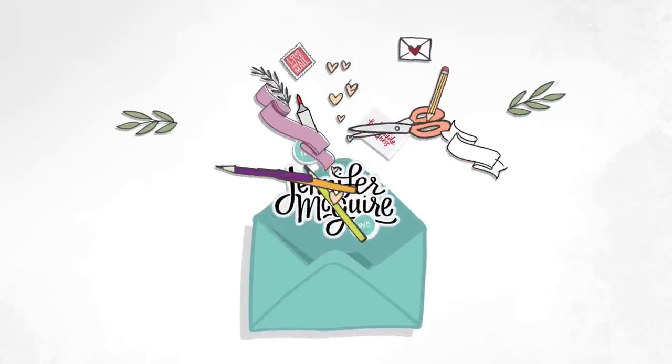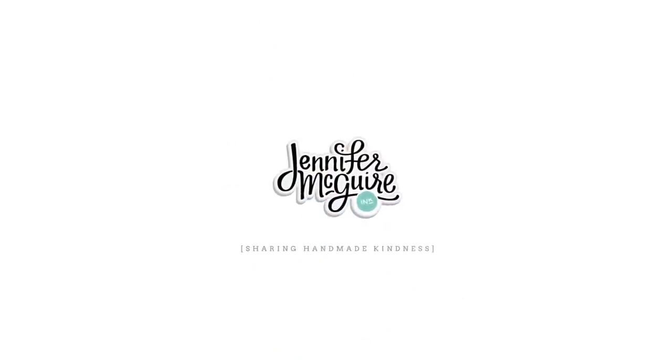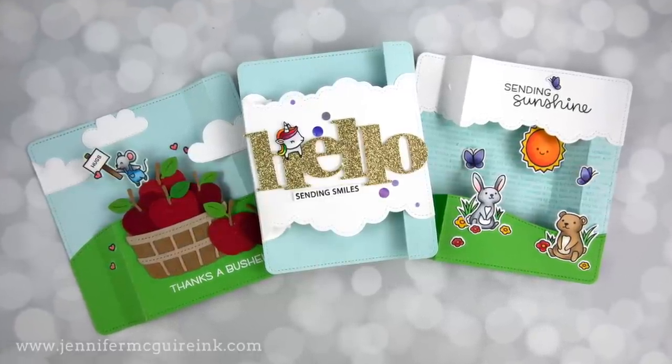Welcome once again, I'm so glad you're here. This is Jennifer McGuire. Today's video is a longer one because I'm going to show you how to take a great interactive die set and use it in many ways.